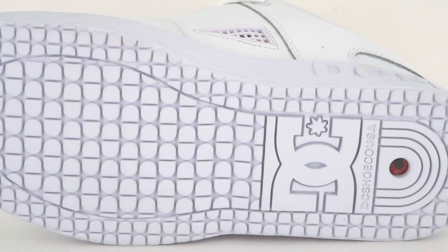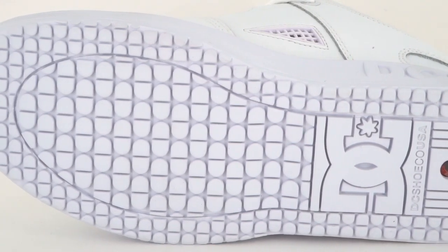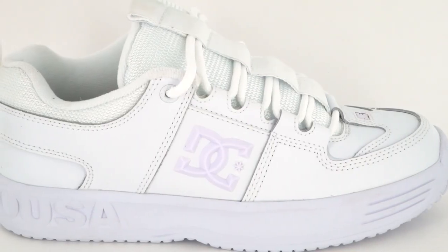On the bottom is DC's classic pill pattern tread, and the super tough upper has triple stitching and lace loops to protect your shoelaces. Inside is an ortholite insole to keep your foot stable and locked in place.